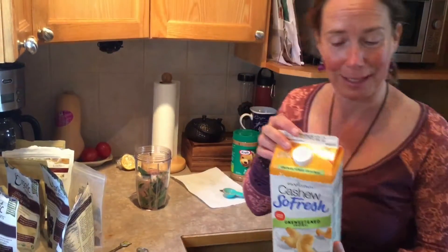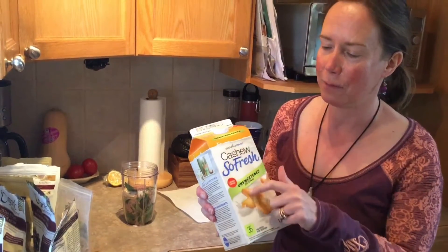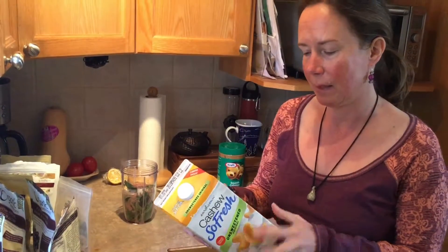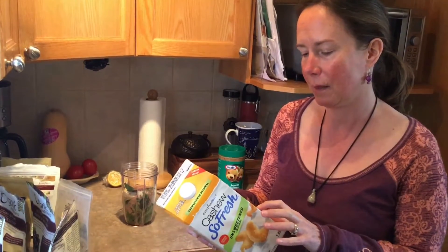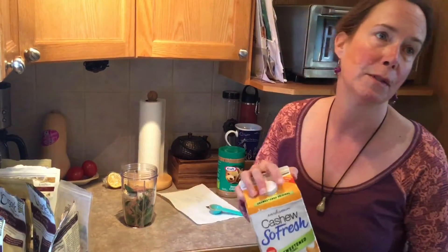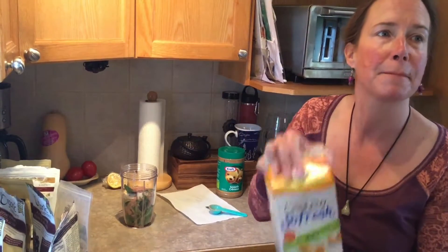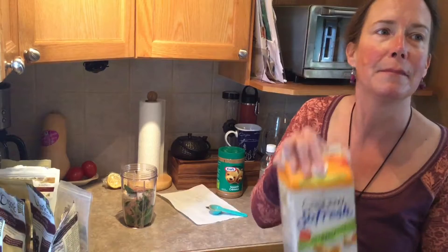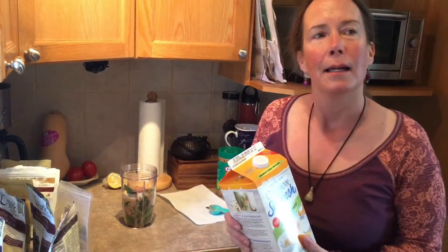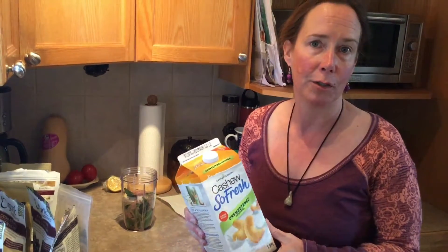We forgot to talk about the liquid component. I'm quite an advocate of Earth's Own unsweetened cashew milk — fresh and unsweetened. It has 50% of your daily B12, 45% vitamin D, and 30% calcium in one cup serving — pretty good. If someone's more familiar with almond milk, this cashew milk has a lighter, smoother flavor. Almond milk to me tastes really nutty, whereas this is smoother.